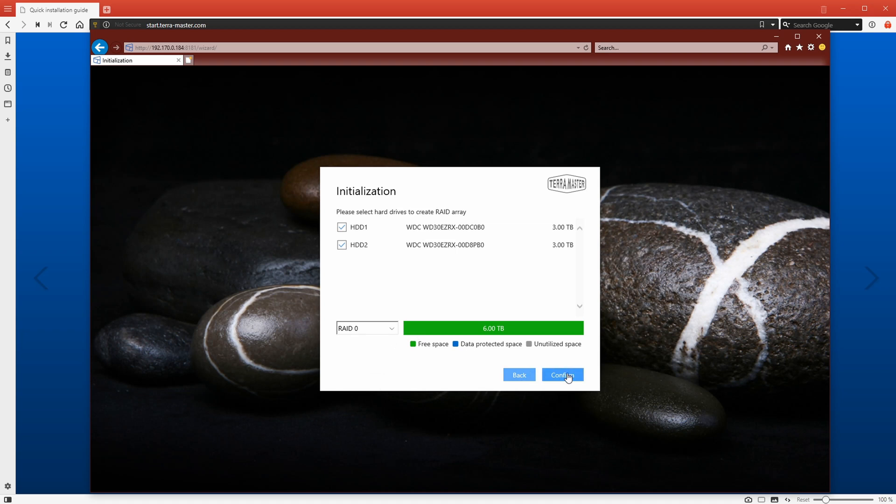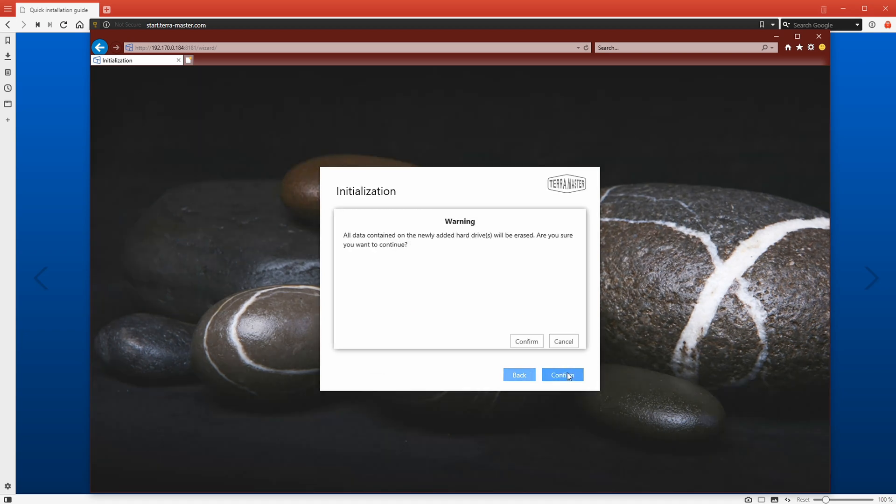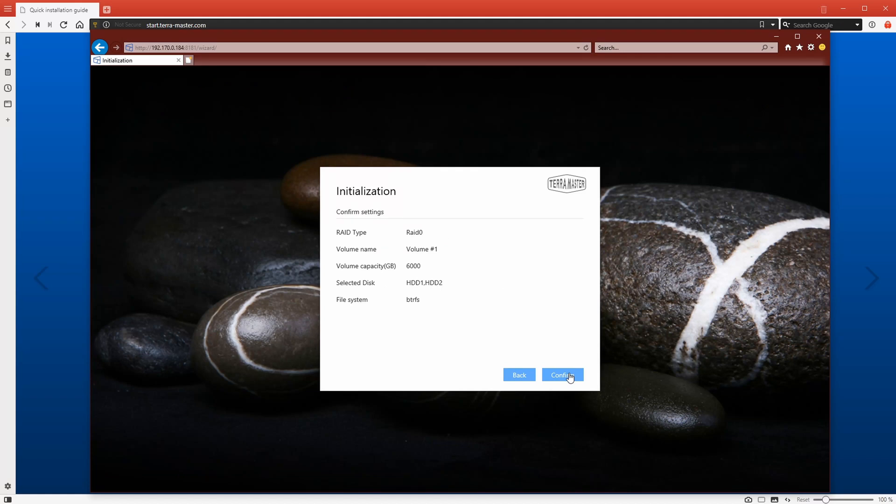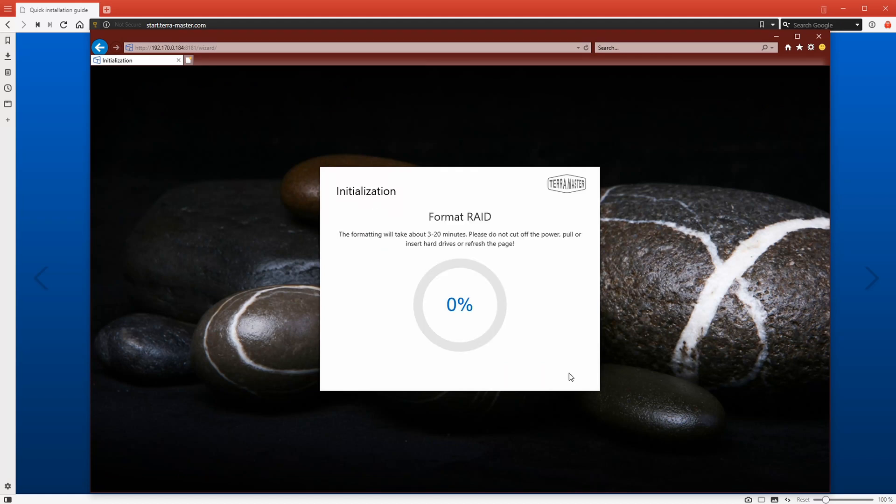In my case, I'm going to choose RAID 1 and click next. Here we can choose the file system. I've gone with BTRFS instead of EXT4, purely because of the features it has for my use case. Generally, most people would just leave this as EXT4 and then click confirm. Once you click confirm, it will show you the stats of everything you've chosen, and once you're happy, click confirm again. That's going to start formatting the RAID or the hard drives inside the unit.